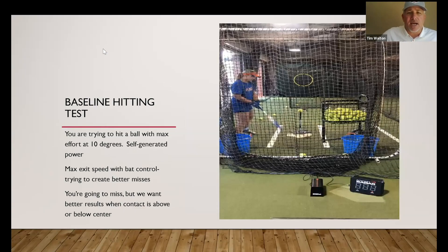This is something we started to do last year and we called it a baseline test. The baseline test we were working on with our hitters was a little bit more about the metrics of the swing and trying to maximize bat speed and bat control.